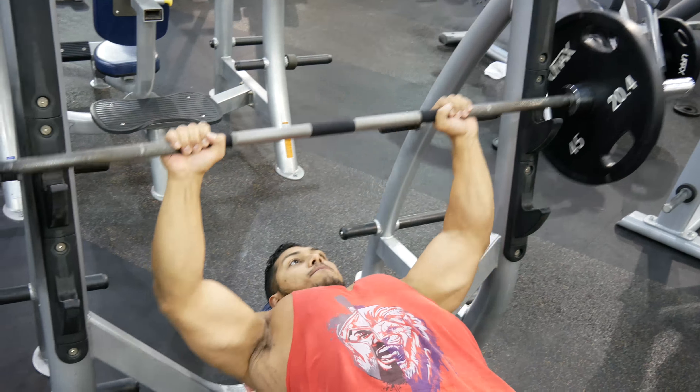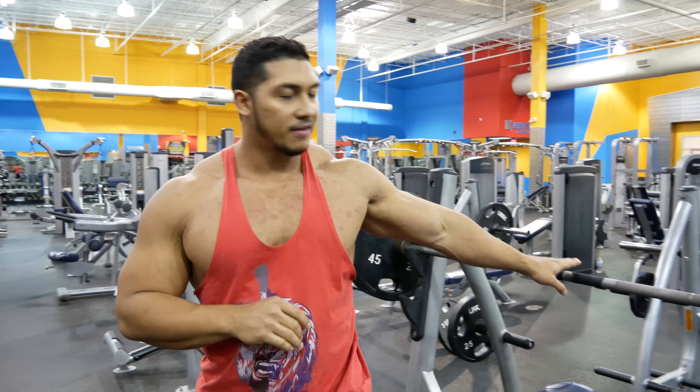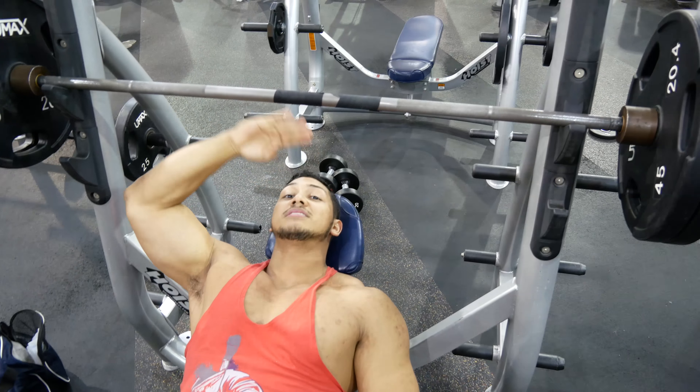It's hard to do chest day after shoulder day, so you want a good recovery period between those two. If you hit your shoulders too hard — usually with presses because it's about the same movement — you want your shoulders to be fresh, otherwise you won't be able to hit your chest as optimally. Typically you want to do about four to five sets and eight to twelve reps for chest.